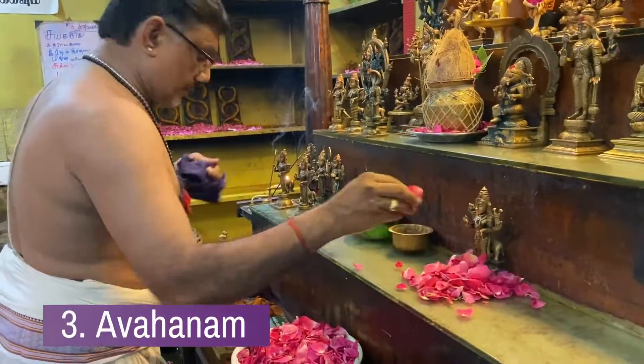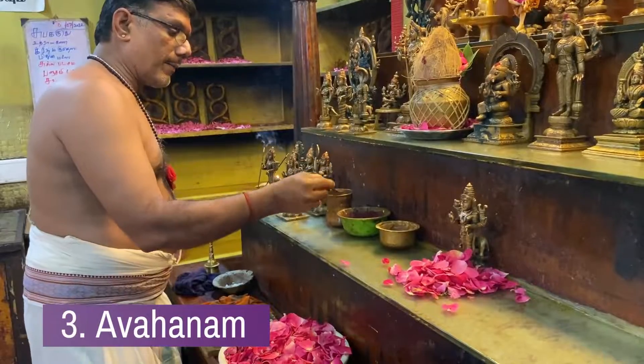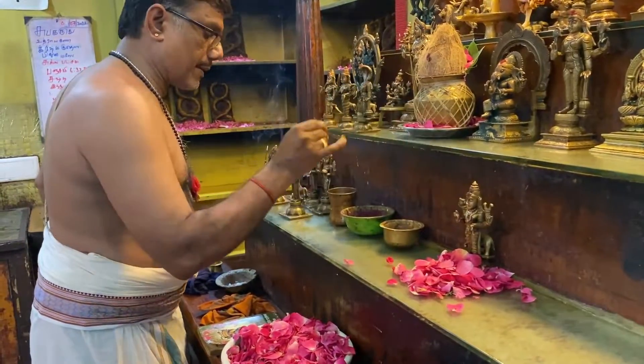Avanam is the next part. After the shankalpa is taken, Avanam is the process of invocation of Devata into Shila.